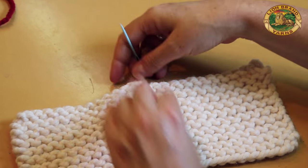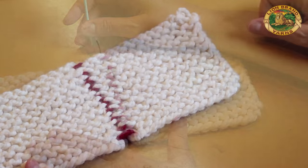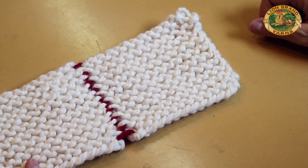Then you're gonna turn it over and weave in your ends of your seaming yarn the same way you weave in ends for the knitting yarn.